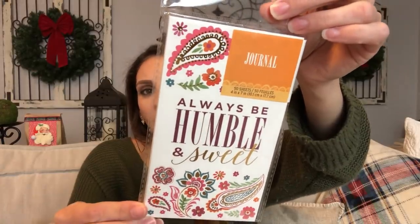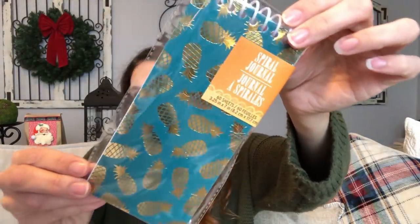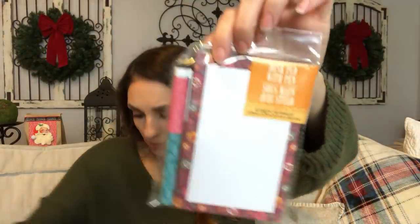They have a new collection of stationery — it's a Paisley set. I love that they put out brand new themes and everything's like a cohesive collection. There's a journal that says 'Always be humble and sweet' — I love how beautiful that is. I'm thinking about putting all this in a bag and giving it to my daughter for Christmas. There's also a notepad, a spiral journal with a teal background and gold foil pineapples, a magnetic notepad, and a notepad in a gorgeous plum Paisley print. Then there's a desk pad with pen — not my favorite, the colors fall a little flat for me.